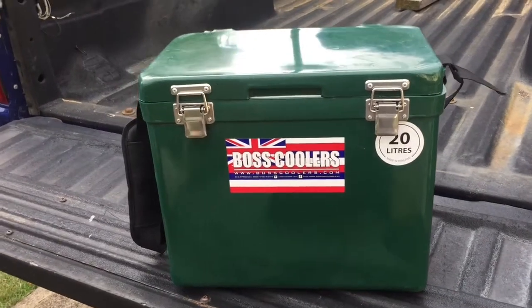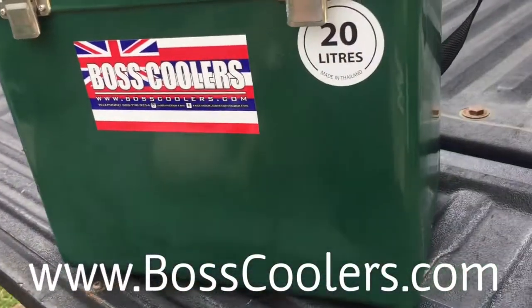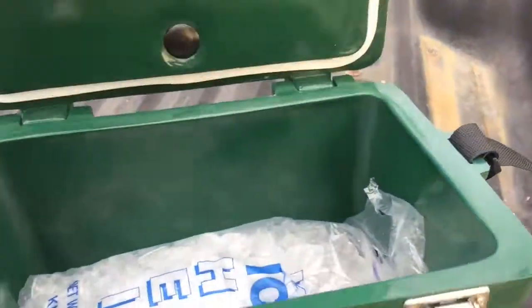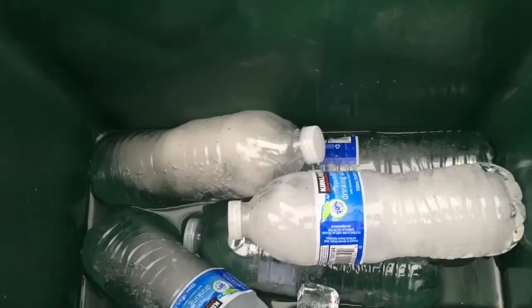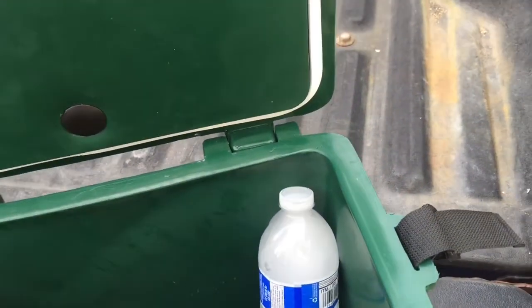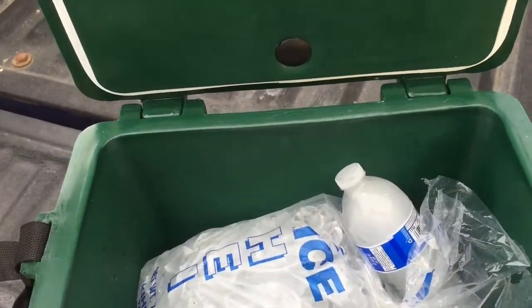It's been 24 hours since I put a 7-pound bag of ice in this Boss cooler along with some frozen water bottles. You can see a little bit of sweating on the outside. It's a little cool. But these latches are super solid. Still got ice. Bottles are still frozen. A little bit of water inside. Loving it, man. That's pretty awesome.